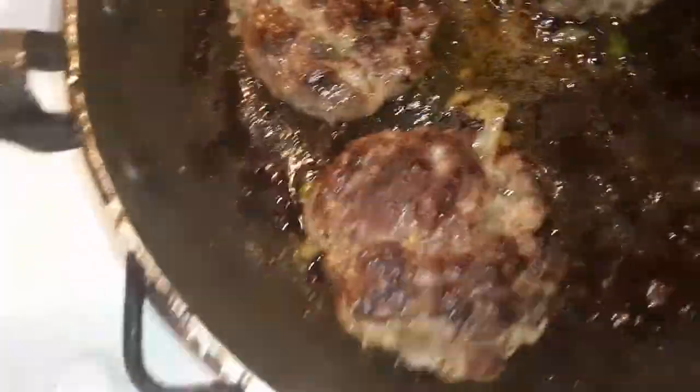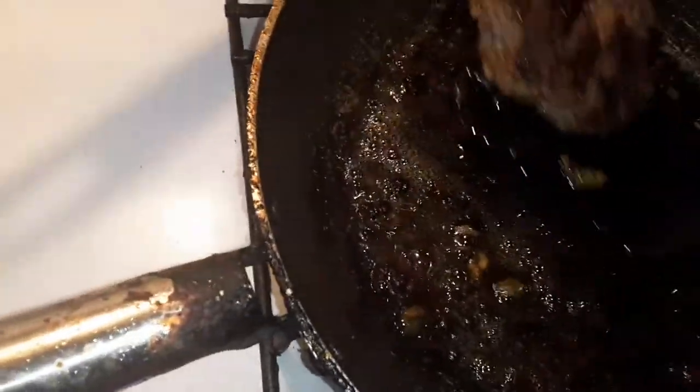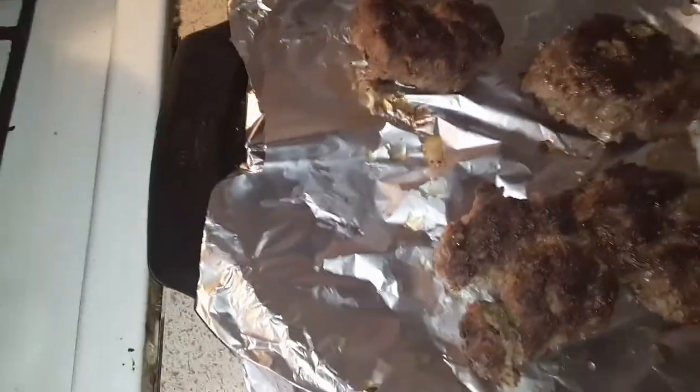Alright guys, so the hamburgers are done. I'm gonna put them on the tray and put them in the oven to stay warm, basically, because the tater tots aren't done yet. So they're going to be in there to keep warm.